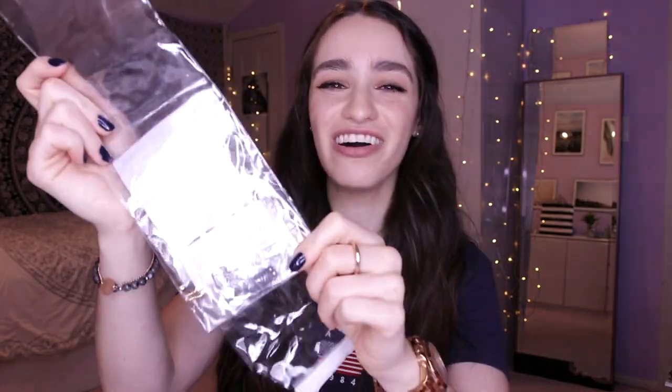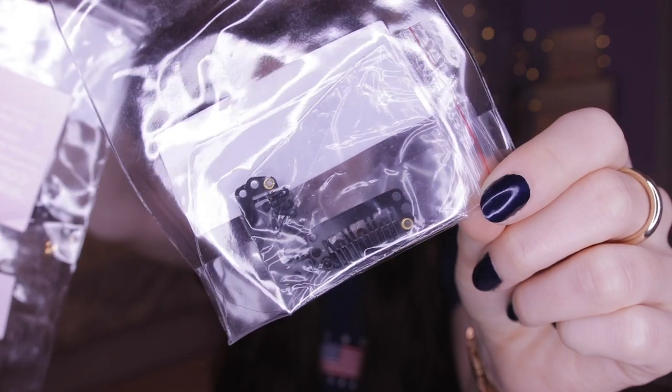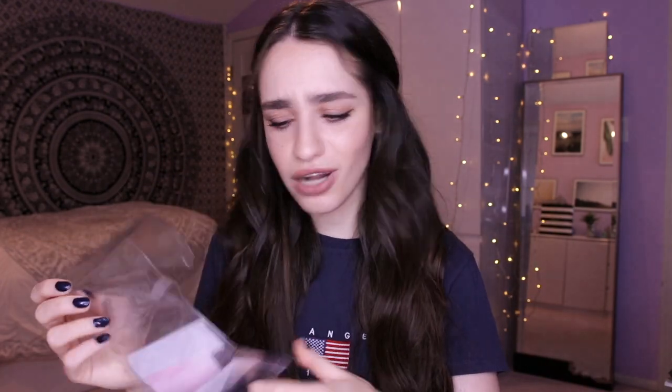One last thing about the packaging: right at the very bottom is actually a little bag with two extra clips in case anything happens to the clips on the extensions, so you can just sew on new ones. I thought it was really cool that they sent little extras for you.